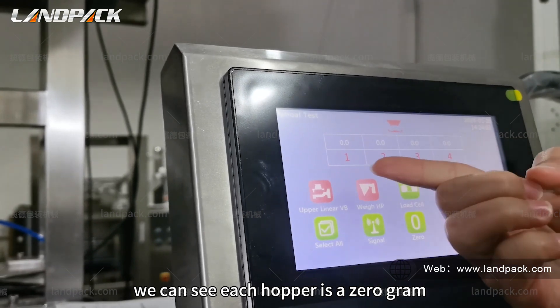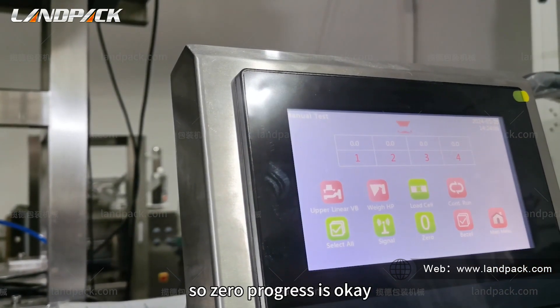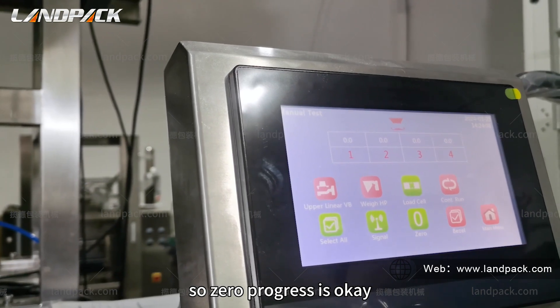We can see each footpath is zero grams, so the zero process is okay.